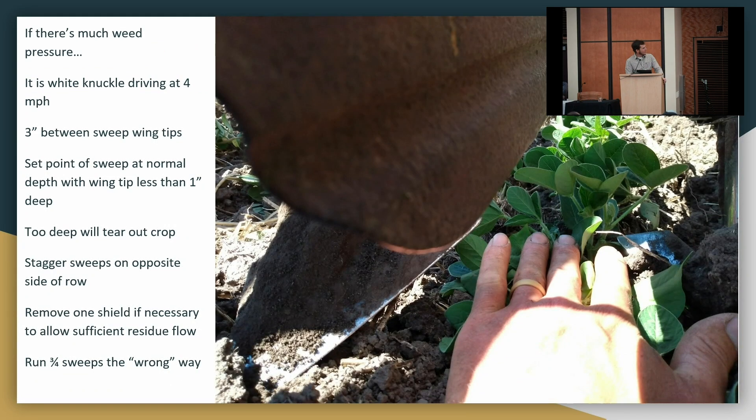If weed pressure is high, I run about three to three-and-a-half inches between those sweep wingtips — you've got to drive straight, or at least close. On my heavy silt loam and silty clay loam soils, I pitch those sweeps forward. I run my three-quarter sweeps backwards with the wide wing toward the row, so that wingtip needs to be just below the surface. When you're that close and get it too deep it'll rip up everything in the row — soybeans and all. But just skimming just under, you're kind of burying those weeds right in the row. You get a little more residue flow if you have one sweep an inch and a half ahead of the other, alternating on each side of the row.